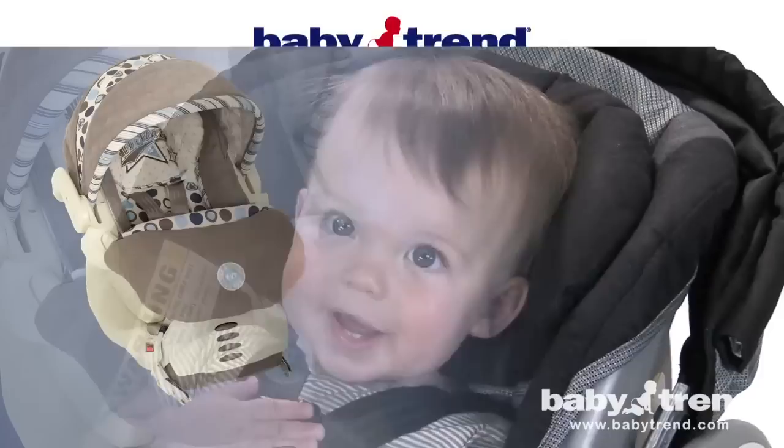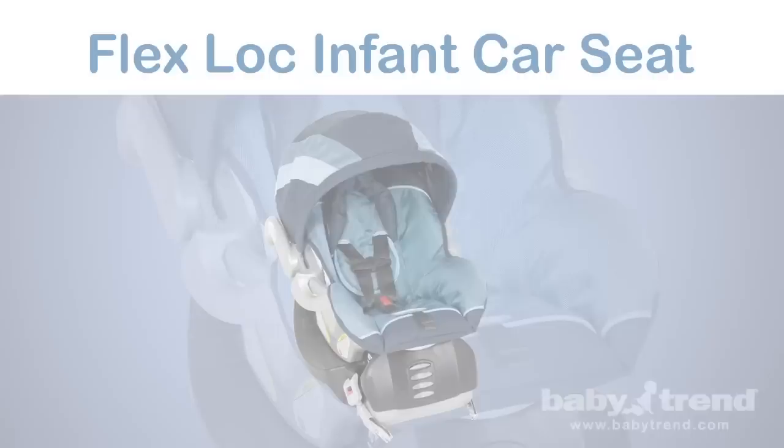At BabyTrend, we think babies are pretty wonderful, and it's our goal to provide them with the safest and the most reliable products available at an affordable price. That's why we designed the FlexLock Infant Car Seat, a top-rated infant car seat.